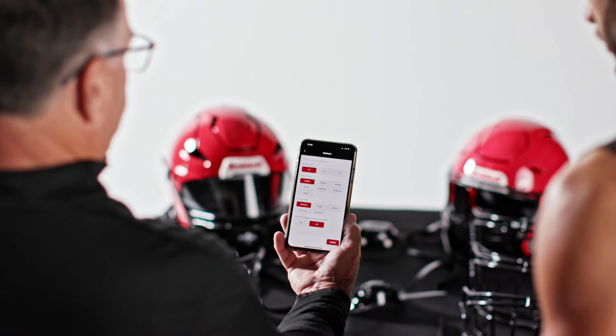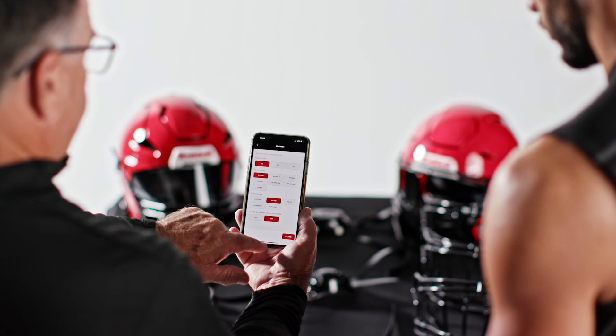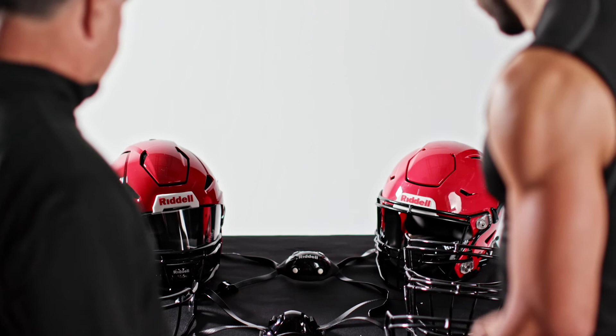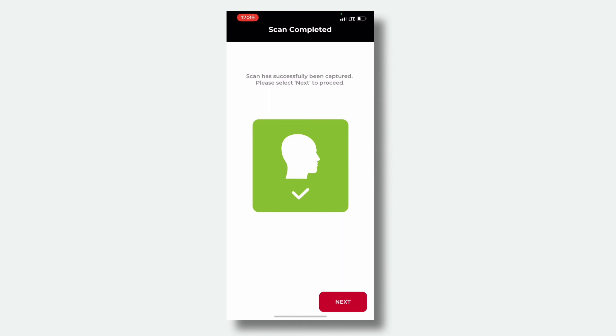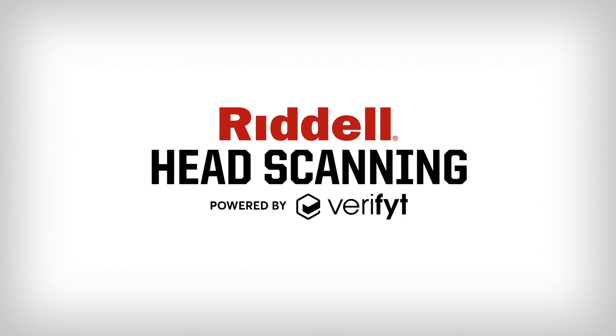Completing the scan: With the scanning process complete, you can go on to select the player's helmet preferences while the Riddell Verifit app automatically uploads and processes all scanned images into a 3D model. Select the helmet platform and helmet model along with player preferences like chin strap and face mask selections. Once finished, the status should read Complete or Scan Complete. If the status says Rescan, please repeat the scanning process to confirm all angles have been accurately captured. For questions or issues with Riddell head scanning, call 800-322-1676 or email scanninghelp@RiddellSports.com. Your local Riddell sales rep is also available for team support.